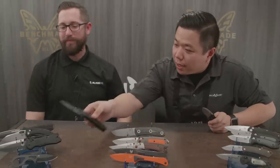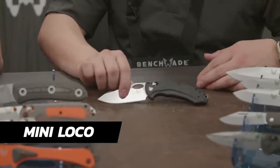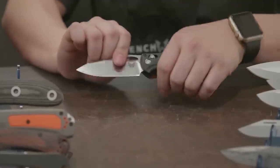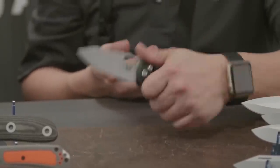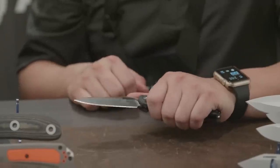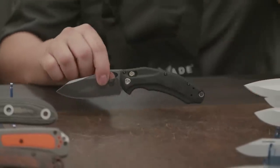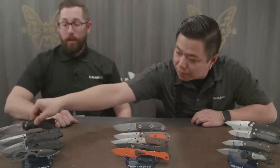The 818 Loco has actually been out for a little bit. The original Loco was a huge, eight-ounce, robust knife. Here's the mini version — still pretty robust for its size but not eight ounces. We're using S30V on this one too; we're shifting a lot of our steels over to S30V as our baseline. The mini version is called the 818 Loco, so check it out.